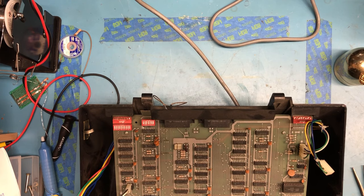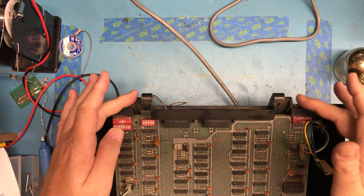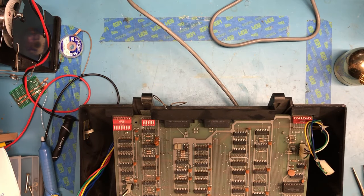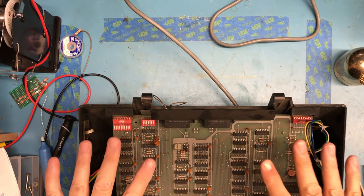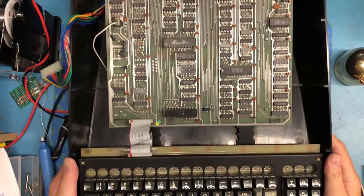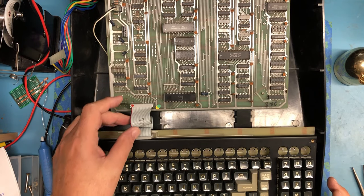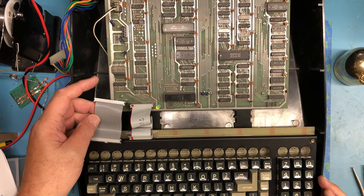This is the base half of the Televideo 912C monitor. I've removed the pins and the hinges where the top of the unit with the CRT folds up - it's very ungainly and I've just removed that entire top surface. We've got the main logic board here, where the keyboard sits down in here, and of course the original ribbon cable.